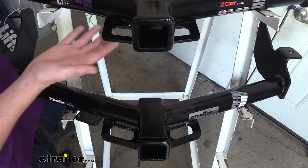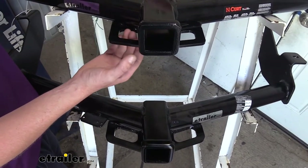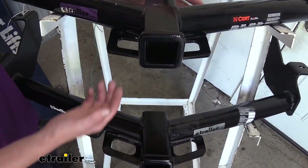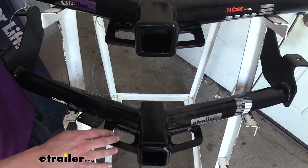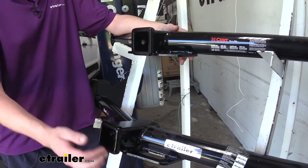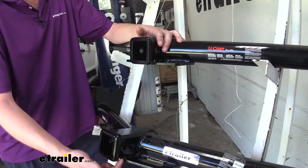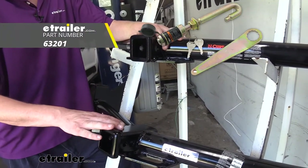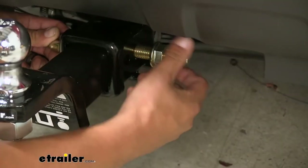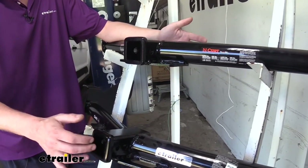Both of our hitches are going to have plate-style safety chain loops, and they both have pretty large openings that accommodate just about every shape, size, and style of safety chain, though our Curt is going to be a little bit smaller than our DrawTite. Our DrawTite also has an additional hole towards the edge of the receiver that our Curt doesn't have. This allows the DrawTite to use a J-pin — similar to a hitch pin, but it hooks around on one side, and that hook goes into the smaller hole pressing against whatever you have in your receiver, keeping it nice and tight as an anti-rattle device.